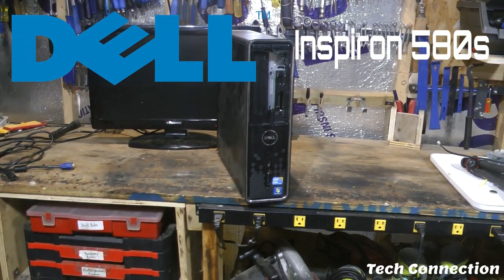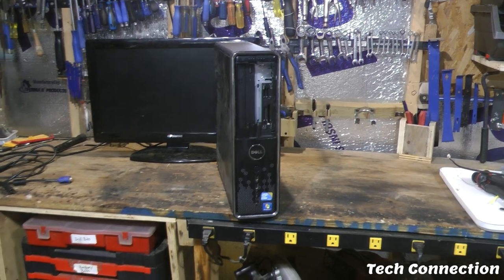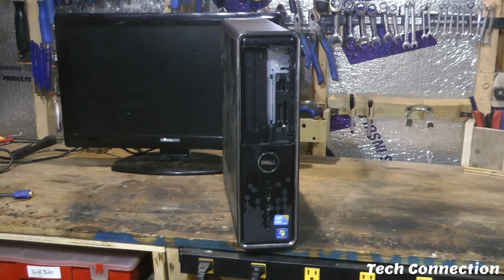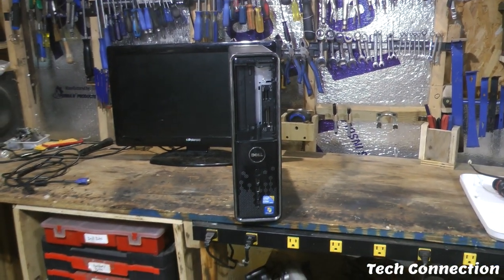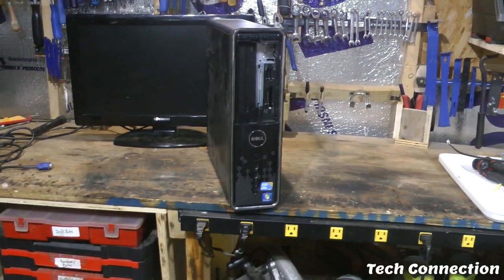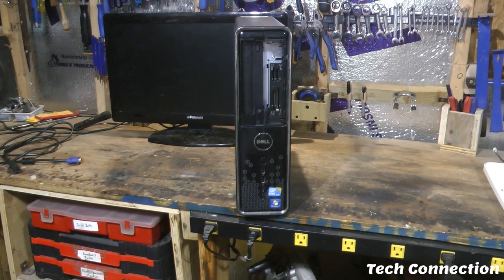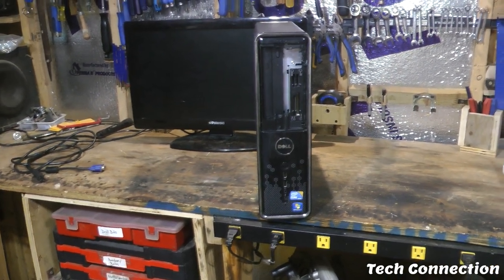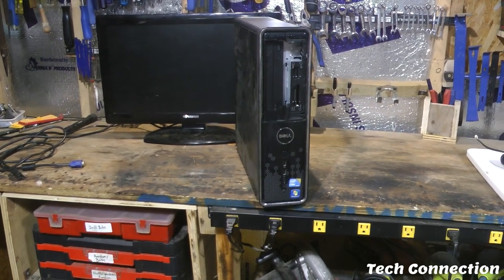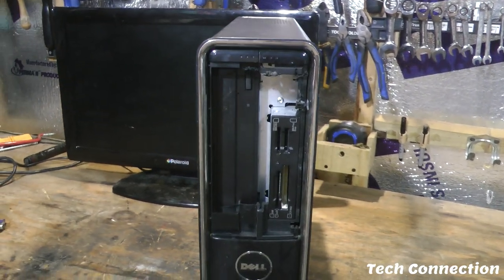I'm back here with another video. We've got another computer on the bench today — we've got a Dell. I don't even know what kind of Dell this is. I don't know if it's a Latitude, Precision, Inspiron — not sure. This right here was actually kind of given to me, so we don't know too much about it.